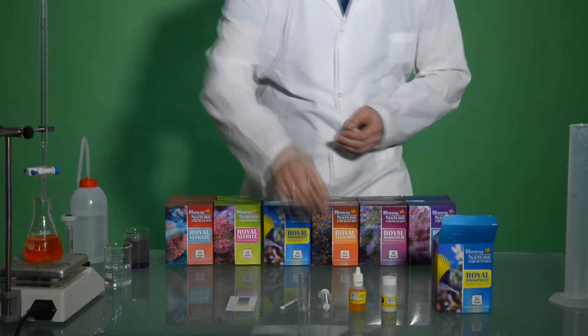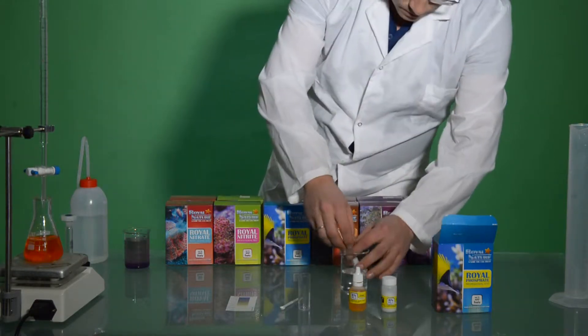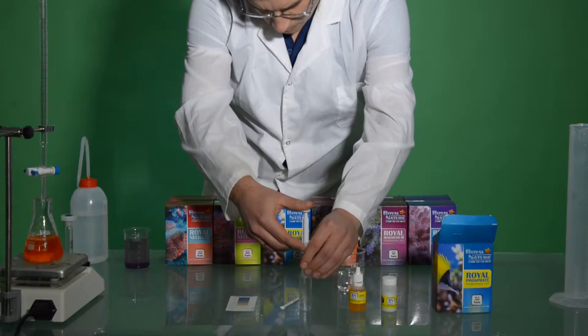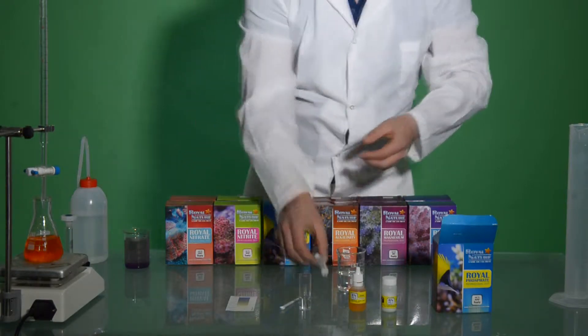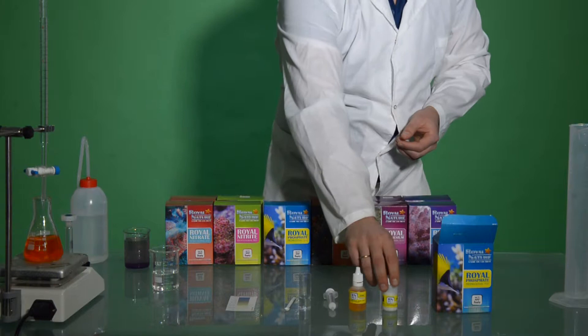using the 5ml syringe, we add 5ml of aquarium water to our Test VL. In this case, we took a fresh mix of Royal Nature Premium salt, in order to show you the levels of phosphate, if at all, inside our Royal Nature Premium salt.